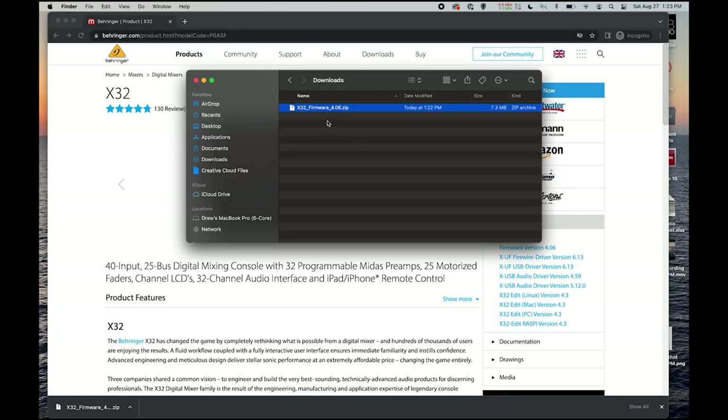You will then see it downloads a zip file, which we will then just need to extract. On a Mac, you can just double click and it will pull up in a new window. This is the file that we need to copy to our USB drive. We want to go ahead and place it on the root folder, which means just take this and drag it into your USB drive.